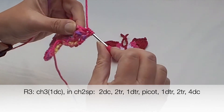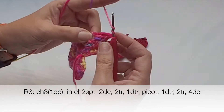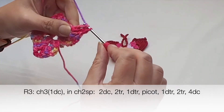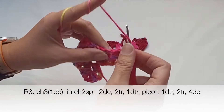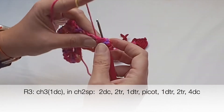Two trebles: yarn over twice — this is my first treble. Yarn over twice again — this is my second treble. Then one double treble: yarn over three times — one, two, and three — and place the double treble in the same chain-two space.